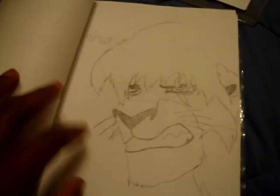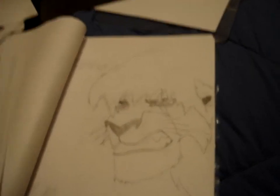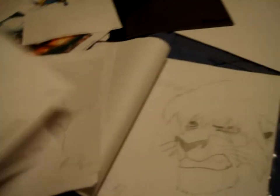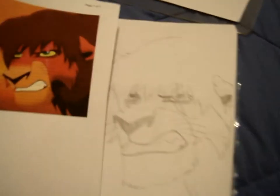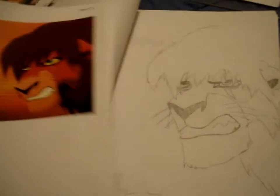Let me flip to the next one. This is a Kovu drawing — you can tell I drew this. Got my signature right here. What I do is, I go and get pictures, print them off, and then I draw with them — I put them right to the side of my paper and draw them. It may not be the exact same. Look at it — it's kind of bigger, but that's that drawing right there baby, can't touch that.